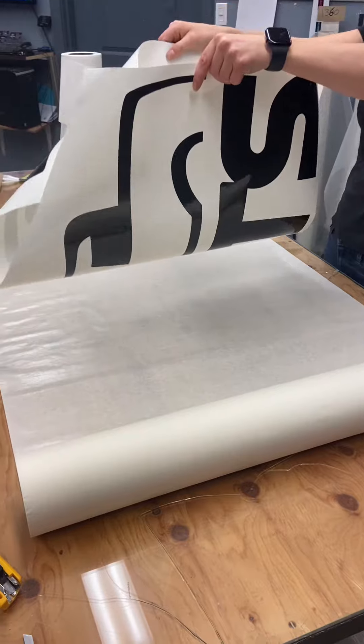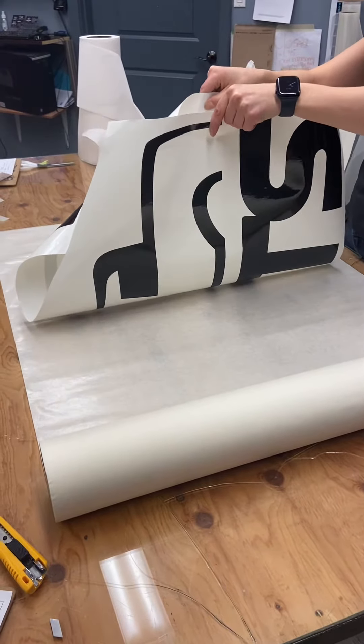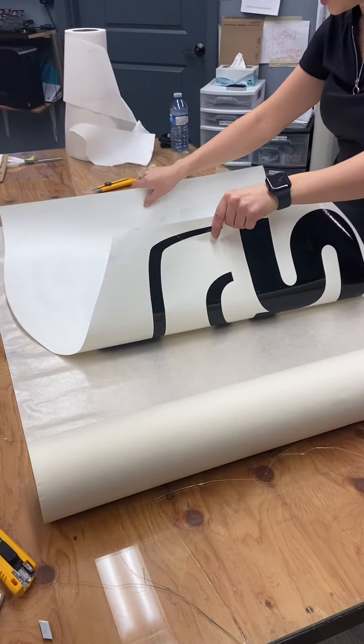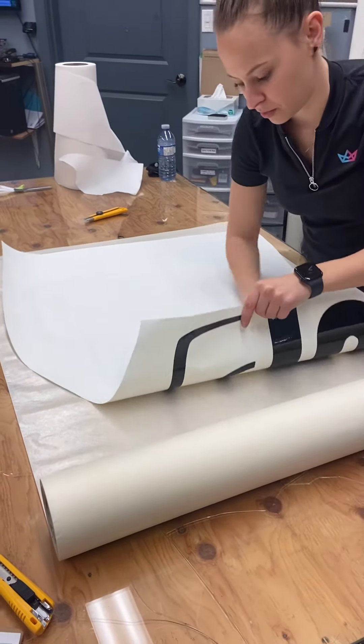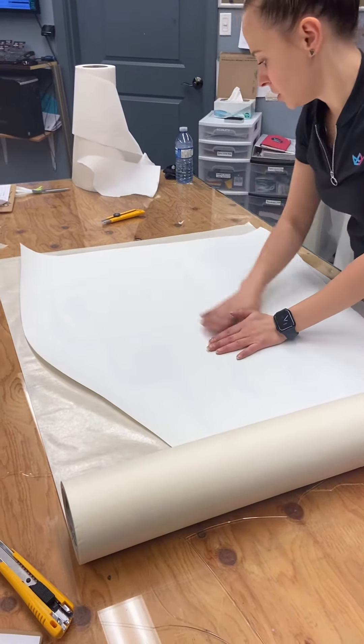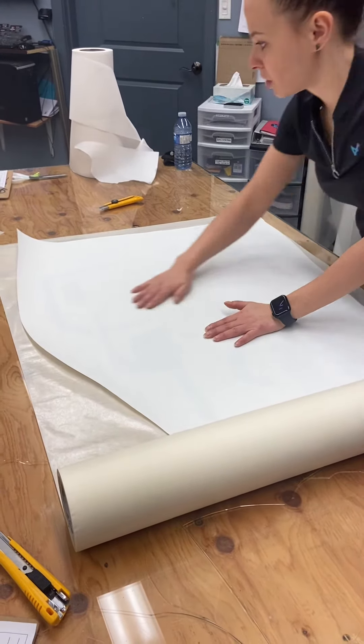Now I'm going to start in the middle, making sure that I'm good on the top and bottom. And then roll that way, and then roll this way. And then when you flip it around, you shouldn't have any wrinkles underneath.